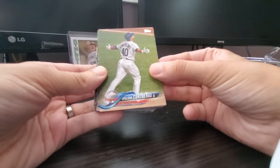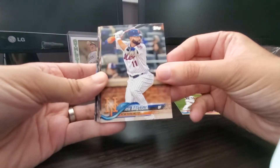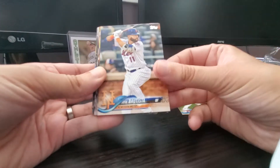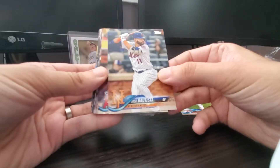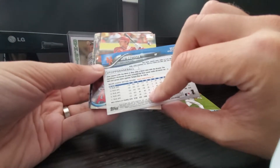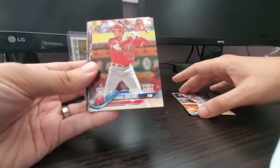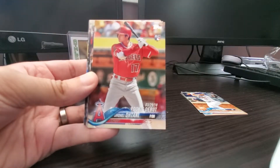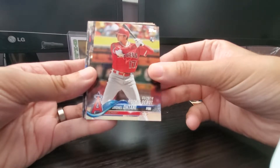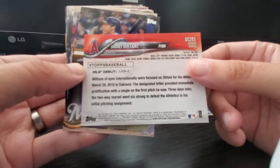There's a Wilson Contreras Chicago Cubs all-star card. Jose Batista with the Mets — he was traded quite a few times last year. And there we go, a rookie debut card. This is probably one of the cards from the base set that people are really looking forward to: Shohei Ohtani rookie debut card. These are pretty cool because it tells you exactly how he did in his first game.